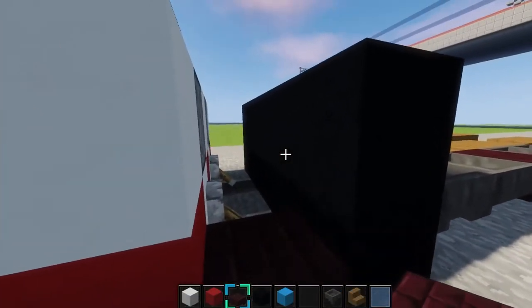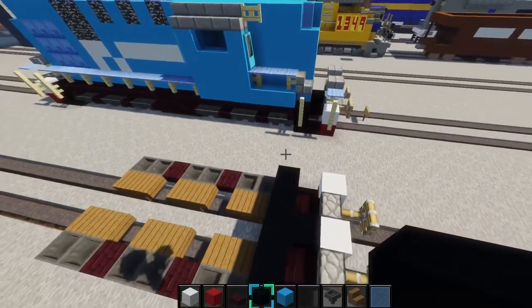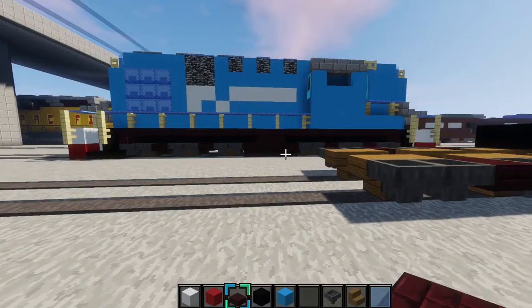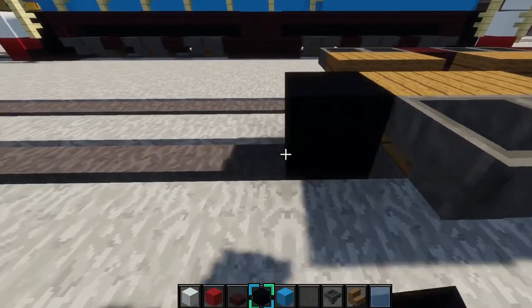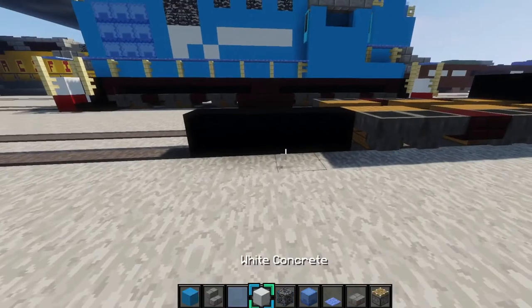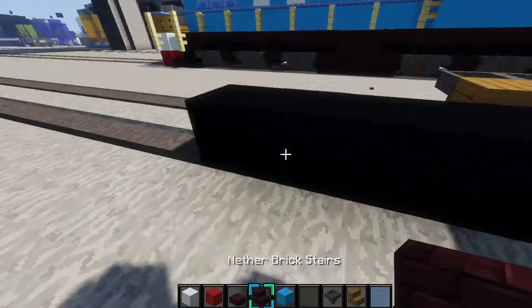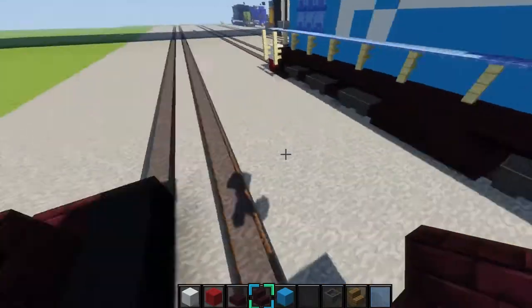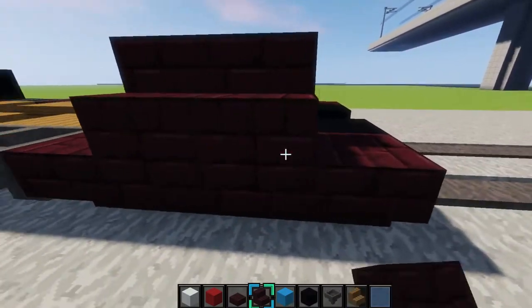Then next, you'll grab a nether brick slab and place them like this for the stairs to the train. Then you'll place a black concrete right there. And then we'll do the gas tank now. This is a really small gas tank for what big of a train it is. So you'll grab some black concrete and on the rail, place 1, 2, 3, 4 blocks of it. Then you'll grab a nether brick stair and place it upside down along this, but in the middle you'll place 2 of them like that. Do it again.